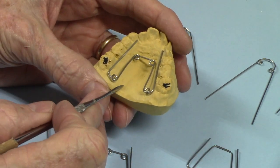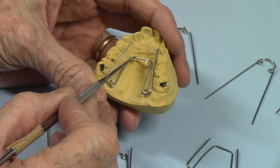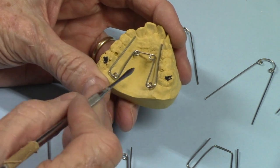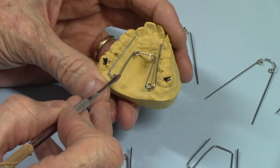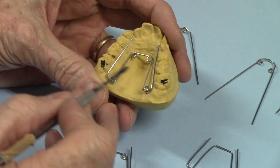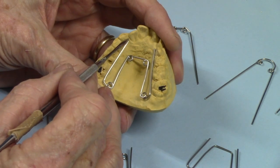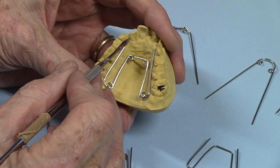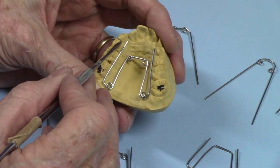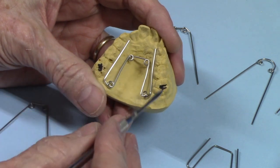Typically a quad helix appliance — this is one of many designs, we're going to look at several of them here — will have the four helices (that's the plural word for helix, or helixes). Hence the name quad helix, and then it will be soldered to the lingual of the bands. It will extend up typically and engage either all the way up to the middle of the mesial of the cuspid — in this case deciduous cuspids — or it can terminate at the mesial of the first bicuspid, or in this case the deciduous first molars.